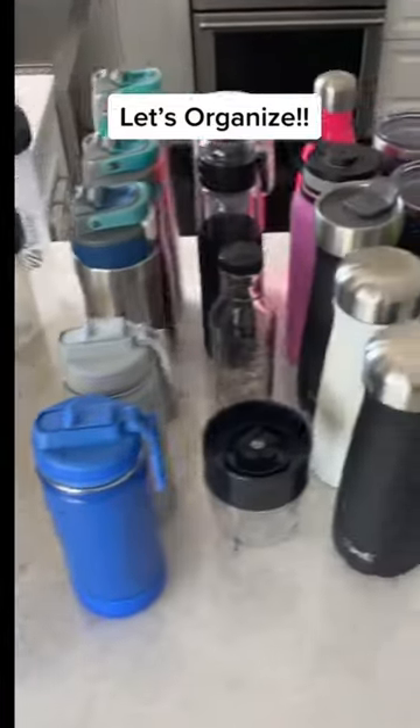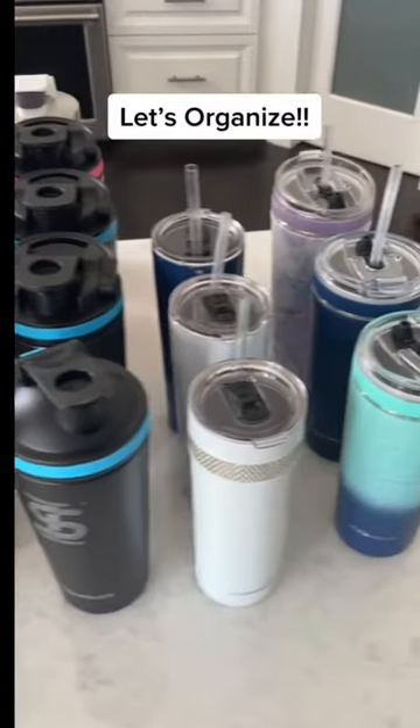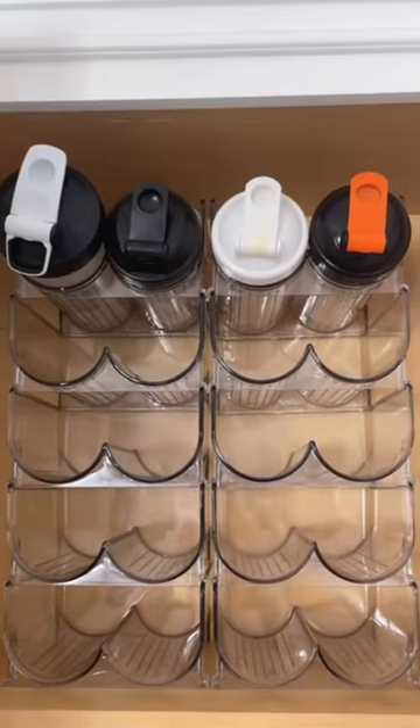As you can see here, I have quite the collection of water bottles and I need to figure out a way to store them. So I found this.